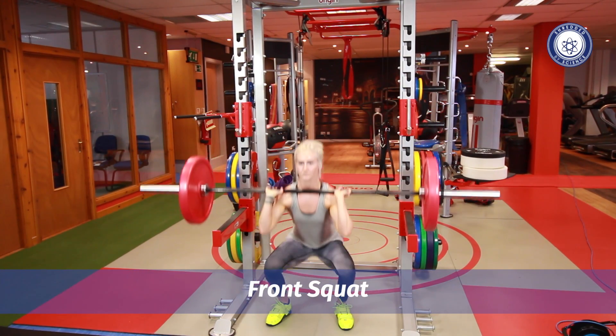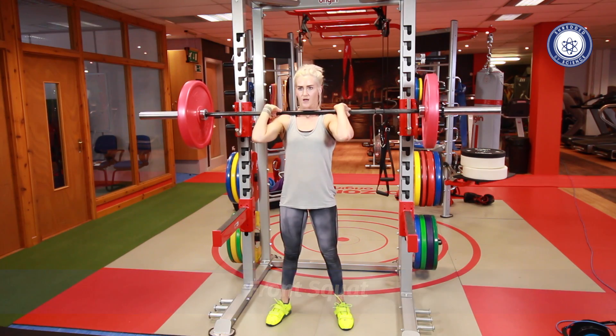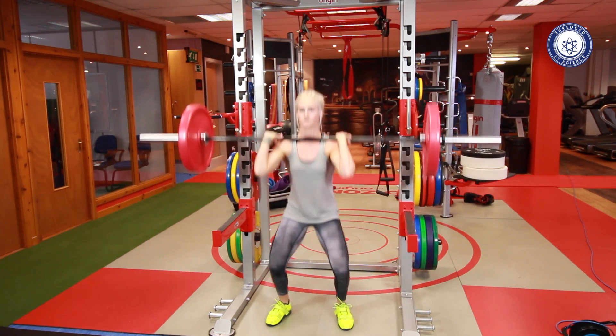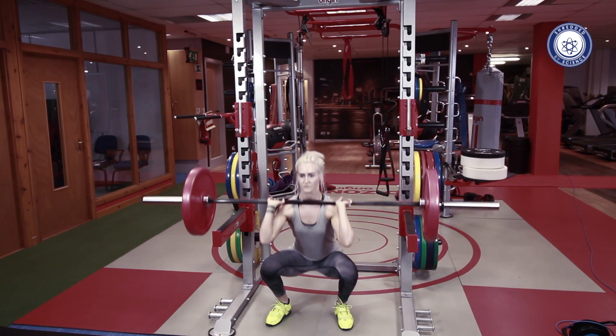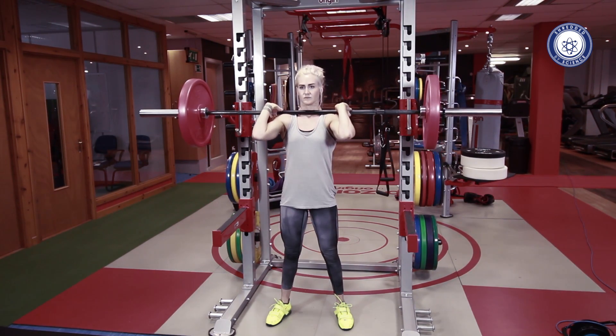The front squat is a great exercise for your lower body, with the added benefit of being easier to achieve depth for most people than a barbell back squat. Key points for the front squat are to imagine sitting down between your legs and to drive your elbows up and back throughout the movement.